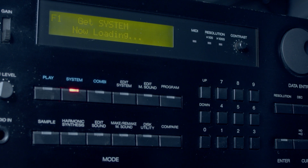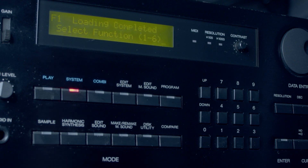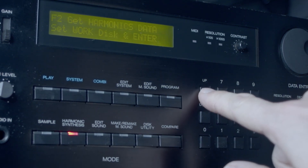They give you 128 different partials, and each of those can have a level from 0 to 255, so it's quite a lot of variation in sounds that you can get. The process is a little bit painstaking because you've got to enter in each of those values as you go, and it takes a little while, but it does have a nice sound and you can create some new things.